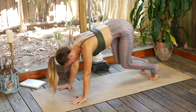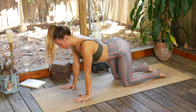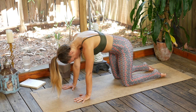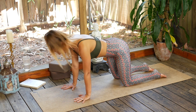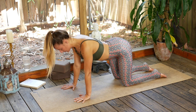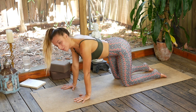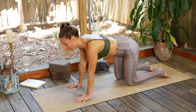Exhale the knees down to the earth for tabletop pose. Move through three cat-cows on your own breath. And meet me in neutral tabletop — moving into pigeon pose, Kapotasana. I'm going to show you a variation which is a good way to do it using two blocks.